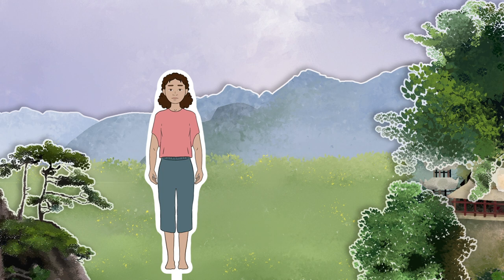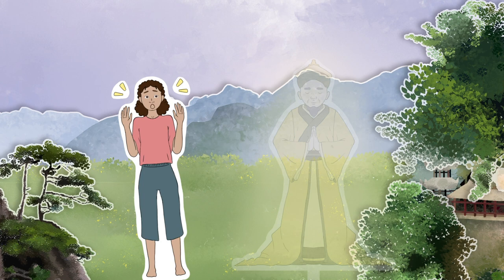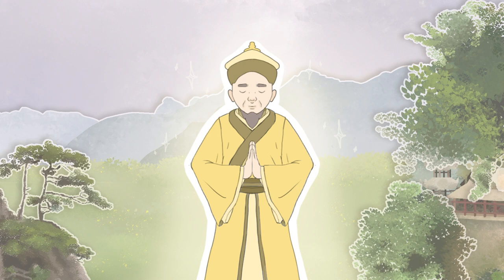Chila and the Yellow Emperor in Qigong Companions. Chila had heard about the miracles of Chinen Qigong, but something was missing from her practice. No book, no workshop, and no teacher would do. She wanted a companion. 'Yellow Emperor,' she said, 'do you want to be my companion so I can learn the world-famous Lift Chi Up, Pour Chi Down method?'